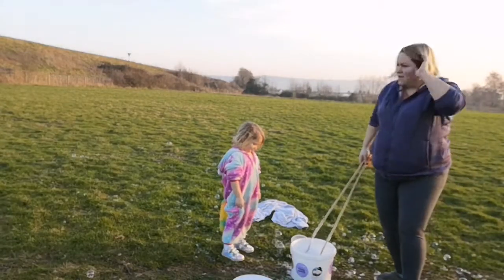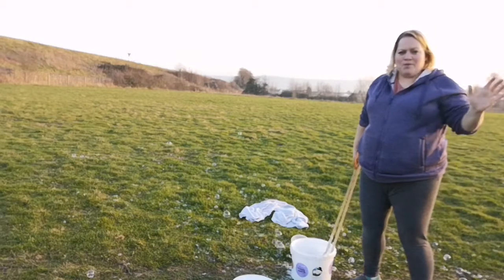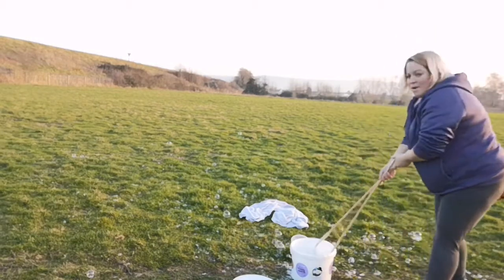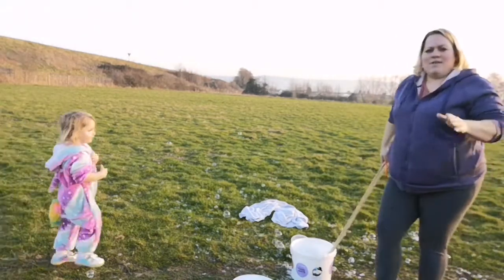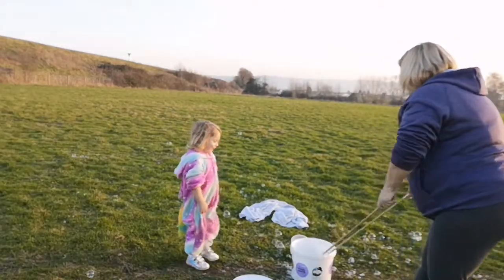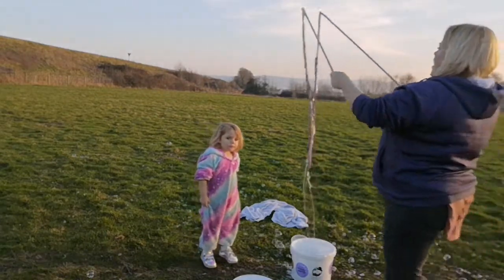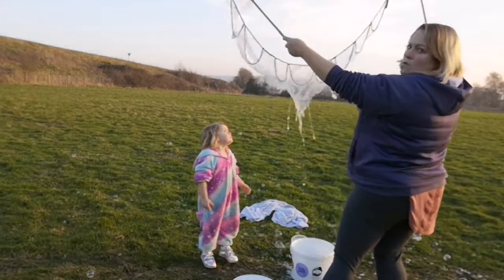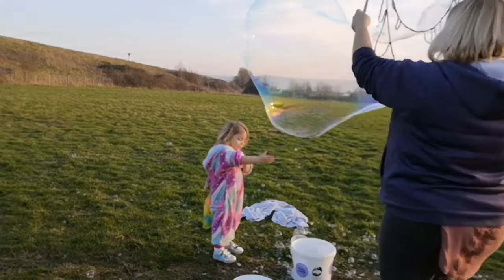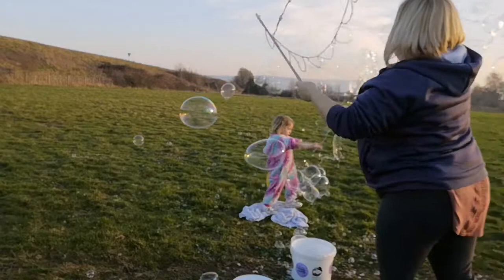So, we're now selling our giant bubble rainbow juice on our website at SoSensory.com. I just want to show you what it can do. Obviously, it can make — whoa — massive, massive bubbles like this.